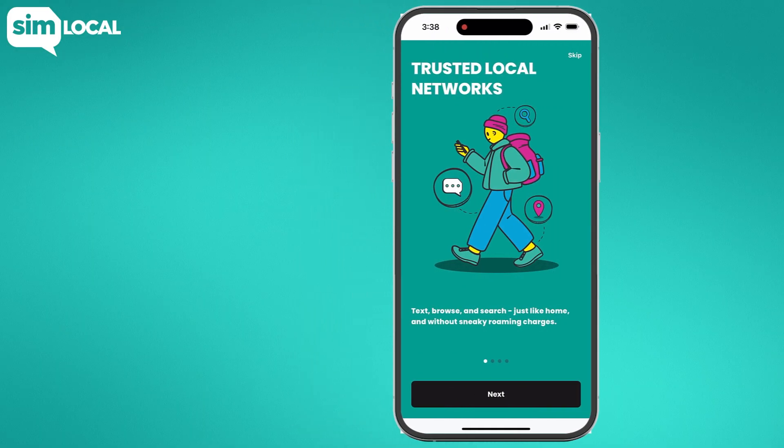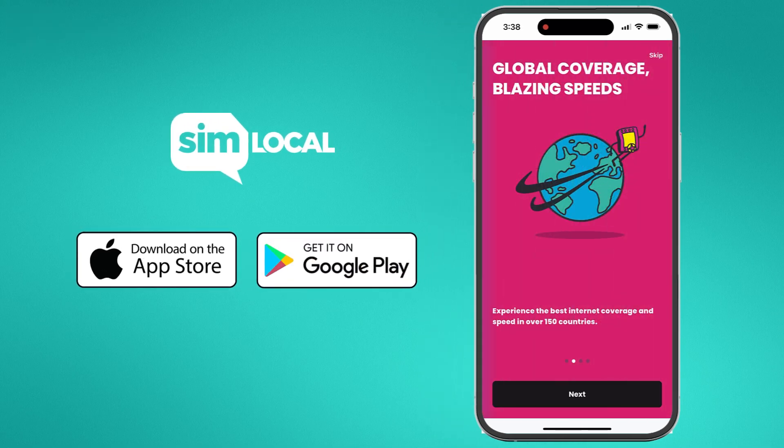And that's it — you've successfully installed your new SIM local eSIM like a pro.